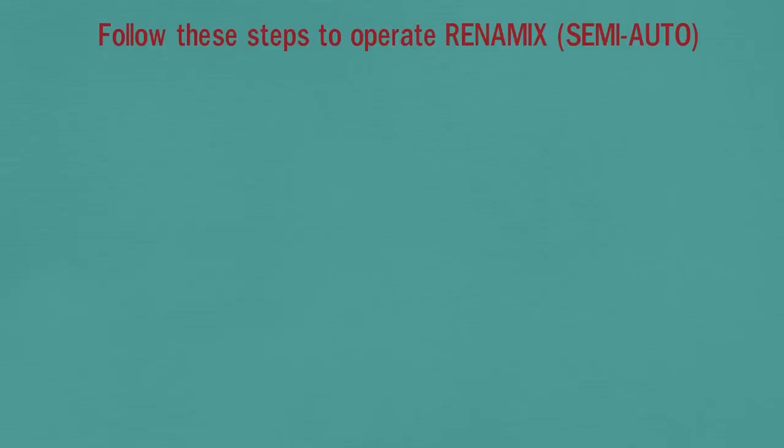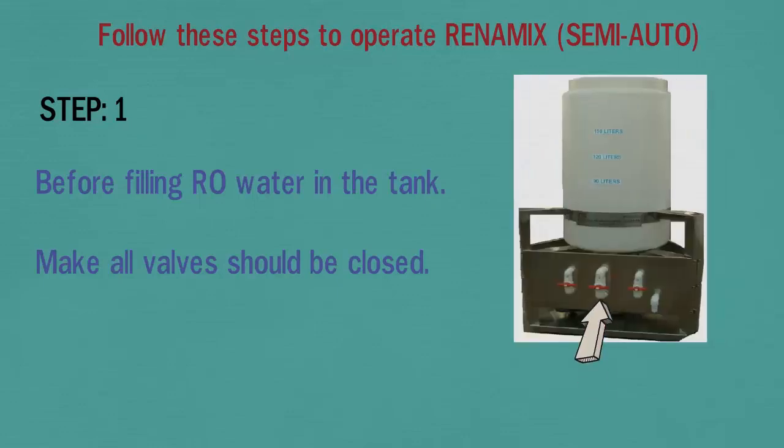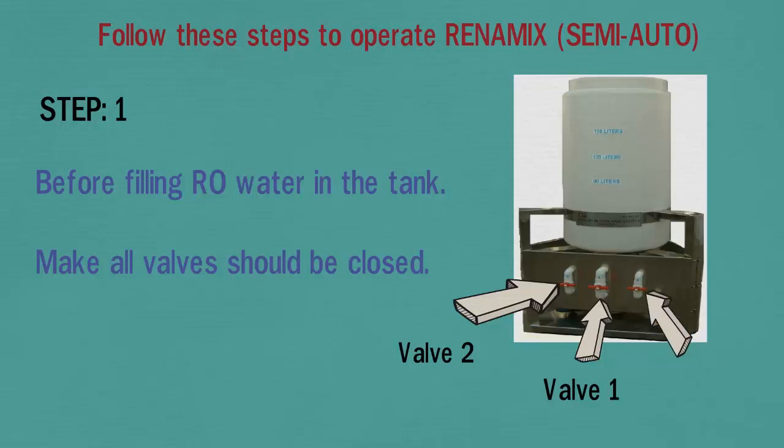Please follow these steps to operate the Renamix semi-auto mixer. In step 1, before filling RO water in the tank, make sure all valves are closed. Valve 1 is in the middle, valve 2 is on the left, and valve 3 is on the right side.